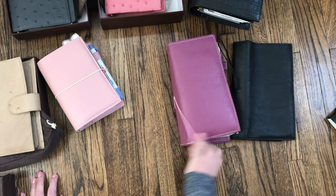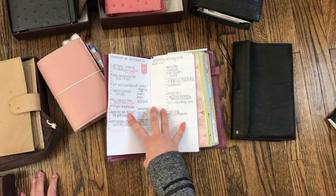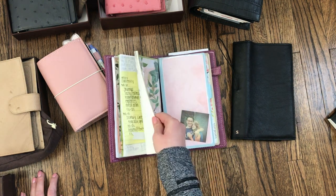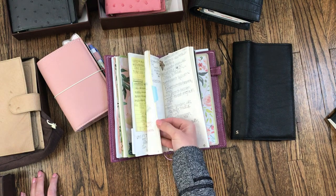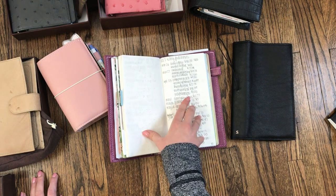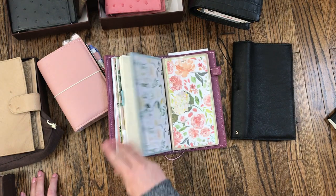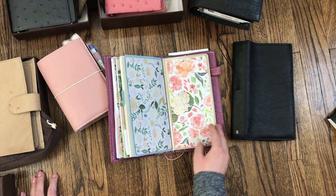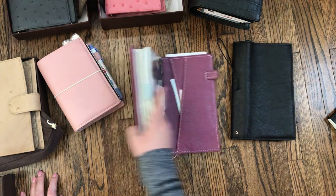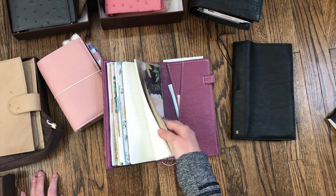My number sixes have the same inserts I've always had — lists and crazy to-do lists, which the size really caters to for me. I have some Tomoe River paper where I jot down my dreams and thoughts. I actually did a list at the end of last year of all my paper purchases ever that year and added it up — that was traumatizing. I also have a resources section where I had notes scattered across all my different planners and just took them all out and copied them into this Tomoe River paper insert.